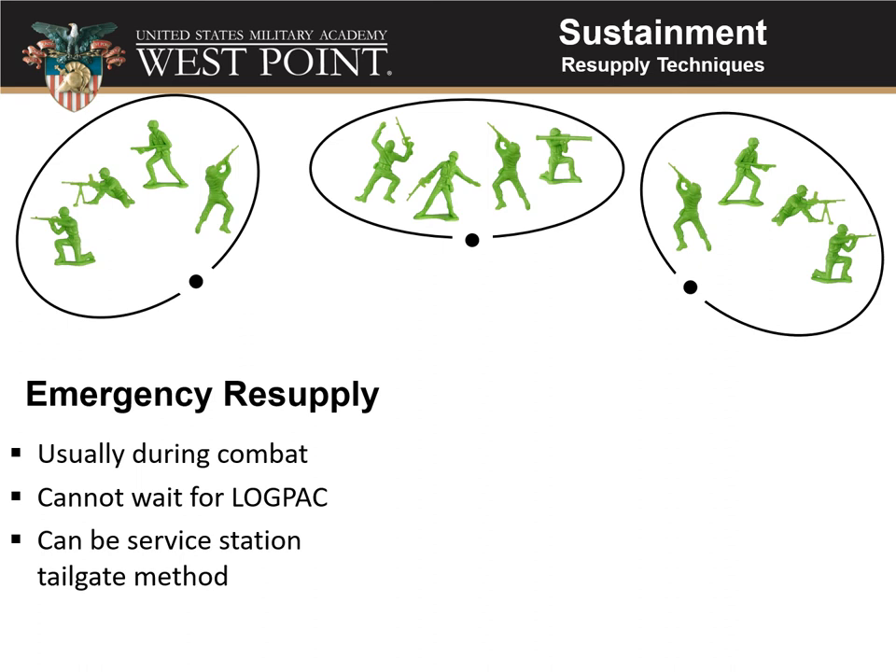Emergency resupply is used during combat when you can't wait for the next scheduled log pack. If you're engaged with the enemy, running out of ammo, and facing more enemy than expected, you need more bullets right now. It can also apply to fuel or food if things go long. Emergency resupply involves going up through the battalion and pushing out supply and transportation assets — or company-level medics — out to your position. Once on site, you could use a service station or tailgate method to distribute supplies.